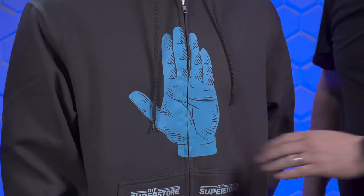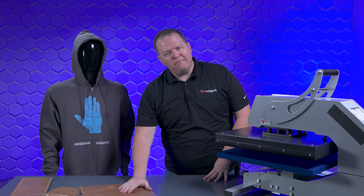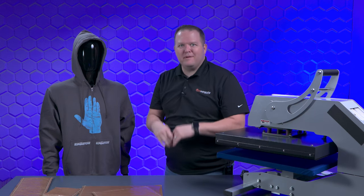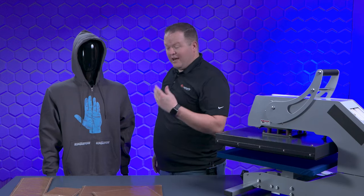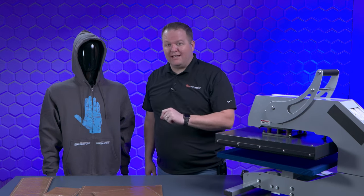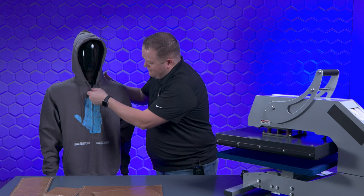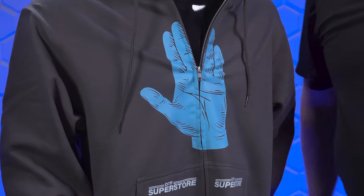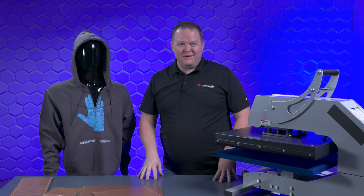I was able to successfully get the graphic all the way over the zipper without messing it up too much, so you can definitely do it. Use a couple of pressing pillows, be really careful with your pressure — test, test again, press a little bit, press a little bit more. Obviously you don't want to do a whole bunch of shirts, but if you're trying to do a nice custom piece or show off what you can do with DTF, this is a great option. His shirt now does indeed live long and prosper. Hope you guys enjoyed this video — please like and subscribe and we'll see you on the next one.